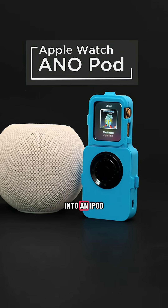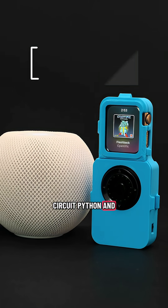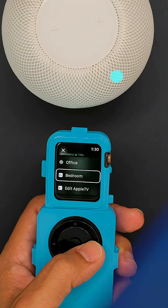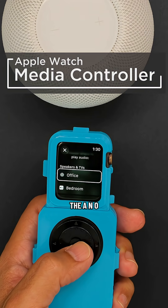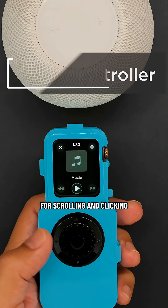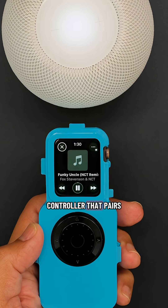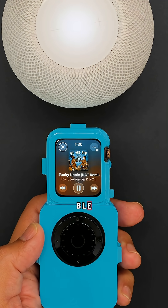You can turn an Apple Watch into an iPod Classic-like device using 3D printing, CircuitPython, and electronics from Adafruit. This project features the ANO rotary encoder wheel. It's got four directional buttons and a center button for scrolling and clicking. It's essentially a wireless USB controller that pairs with an Apple Watch over BLE.